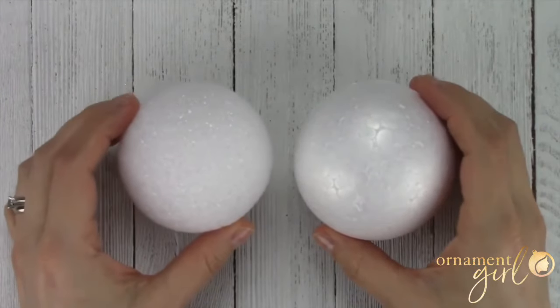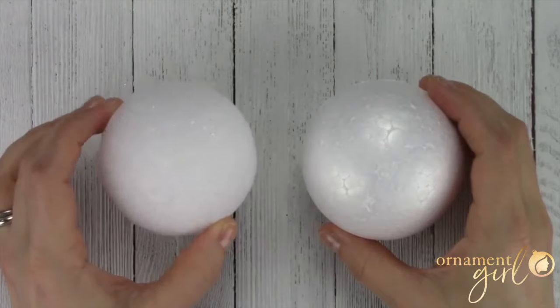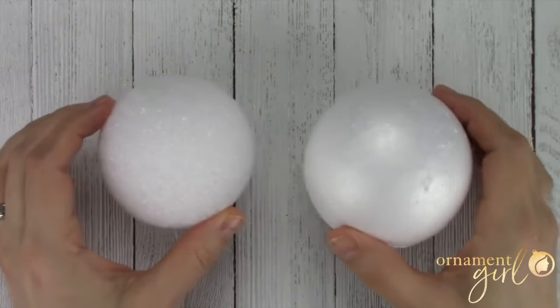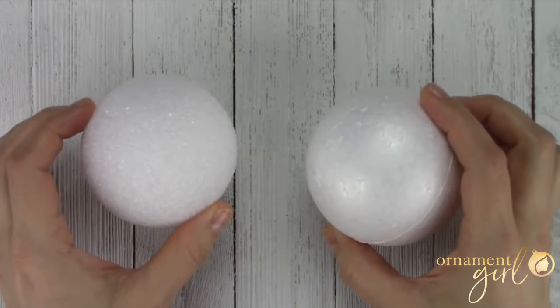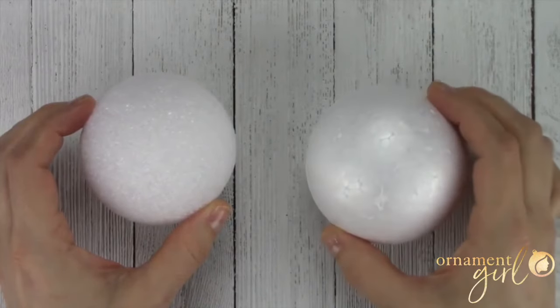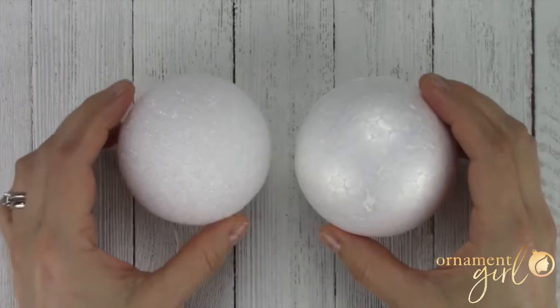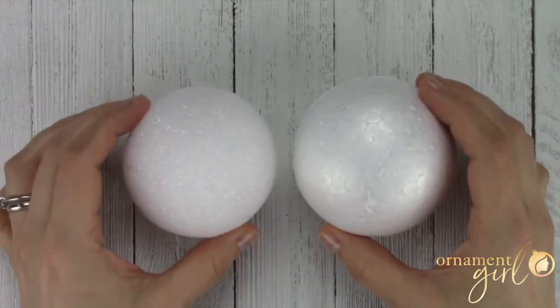When I want to make an ornament, if I happen to be working with some foam that has no marks on it whatsoever, like this rough styrofoam ball here on the left, or if I'm working with a polystyrene type of ball like the soft foam balls that the Ornament Girl carries, and those marks are off just a little bit, then I can use a really easy method to find the pole markings and the equator line without having to measure anything.